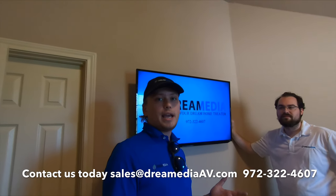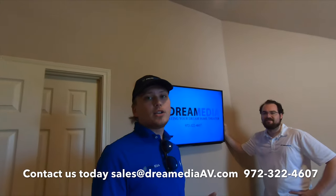We do free shipping and a low price guarantee. So if you guys liked this video, give me a big thumbs up and subscribe down below. Thanks for watching. This has been Grayson with Dream Media Home Theater — and Sam. Sorry.